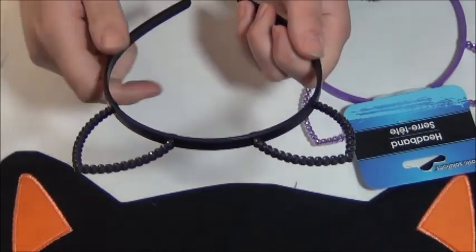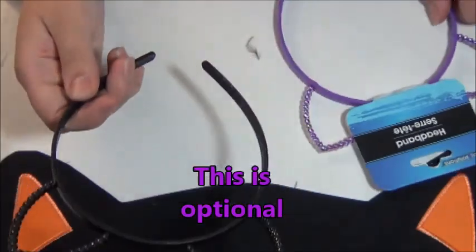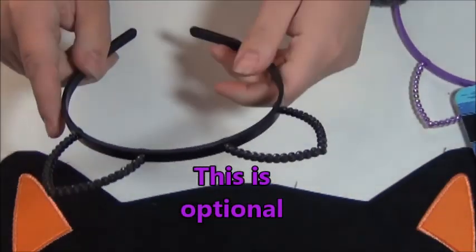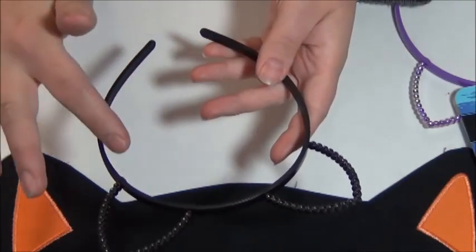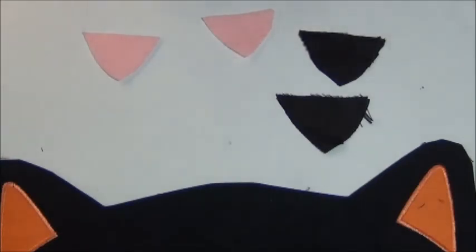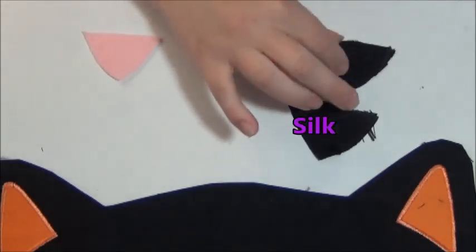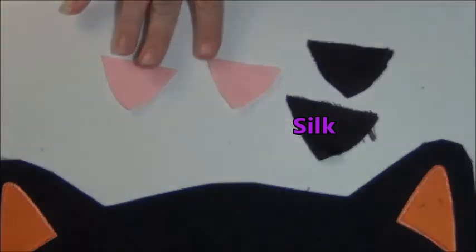I've already gone ahead and spray painted my headband black. As you can see, this is basically what it looked like before, this is after. I didn't worry about getting the ears perfect — I was mostly worried about the headband itself, and that will make more sense later on. You will need four triangles for your cat ears: two black, mine are satin material, but you could also use black felt. And then I have pink felt for the inside of the ears.